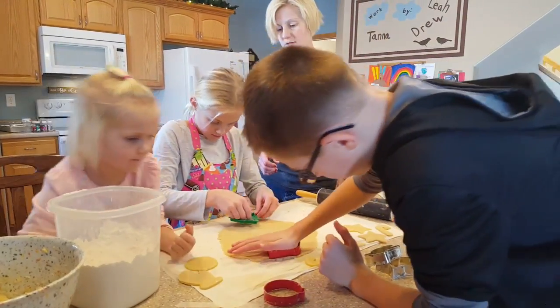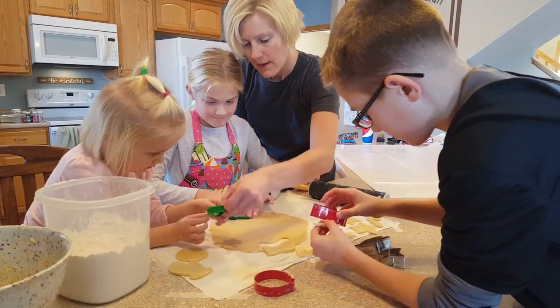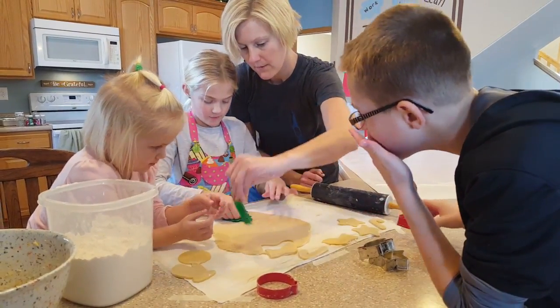Okay, Leah, you can pick one, just not right in the middle. See if you can try to put it on the edge. Can you? Not usually the candy cane first. Here, look. It's this.